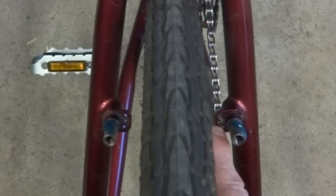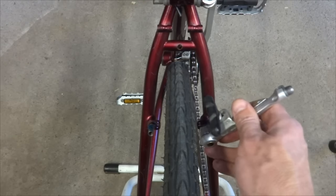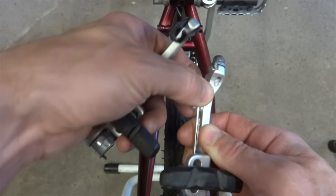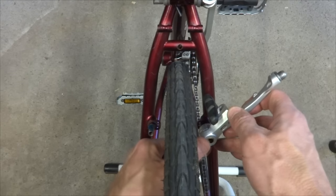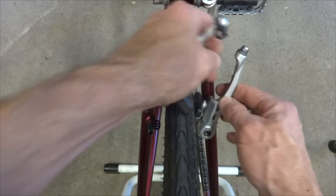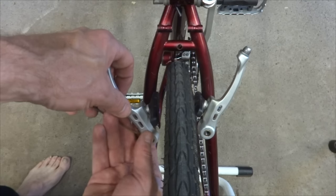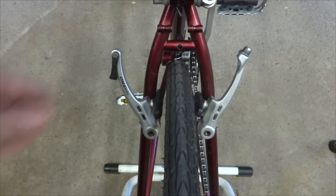Sometimes there might be just one hole — it'll go in that hole — but if there are three, generally it goes into the middle hole. It can be a little difficult to line up because the brake hits the frame when you try to slide it on. What you can do is disengage the spring from the catch on the back. Then slide it onto the post, line up the spring pin with the middle hole, and re-engage the spring. Do the same thing with the other side — disengage the spring, slide it on the post, get the pin lined up with the middle hole, then re-engage the spring.